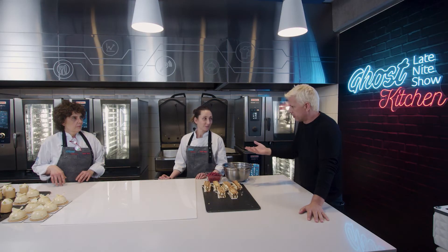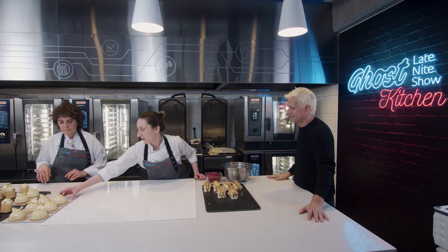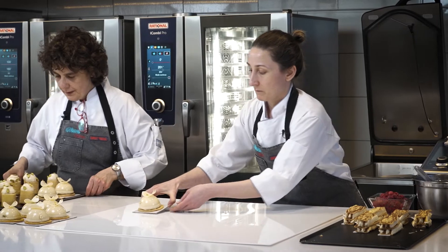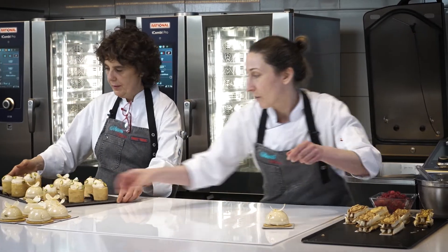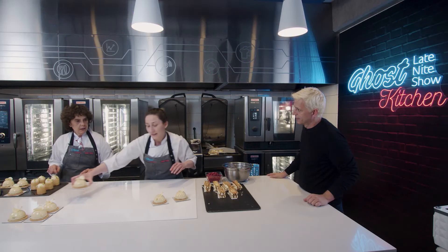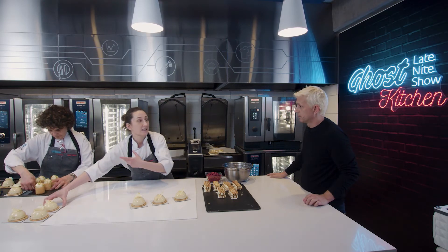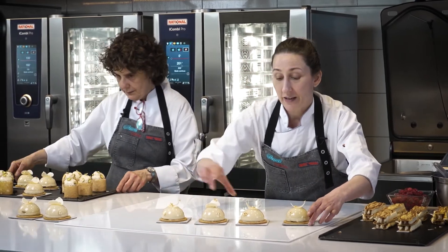Llegó el momento más desafiante. Ahora tienen que hacer arte con todo lo que prepararon en el acrílico. Vamos con el domo de jazmín. ¿Cómo se llama esto? ¿Cómo lo pondrías en un menú? Cuando usas este molde de domo, generalmente se llama domo de y el sabor. Es un domo de té de jazmín.